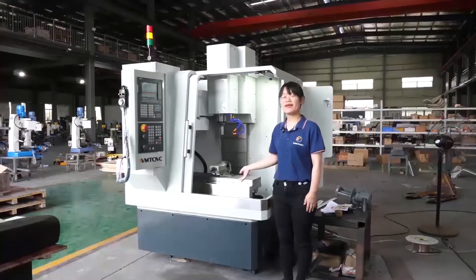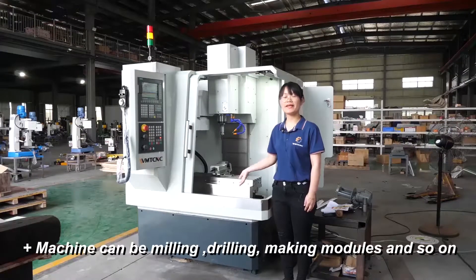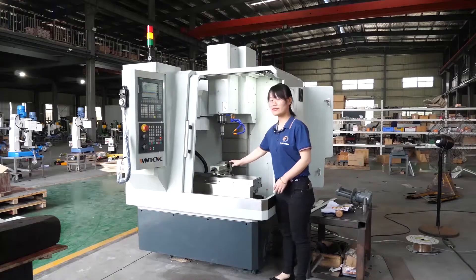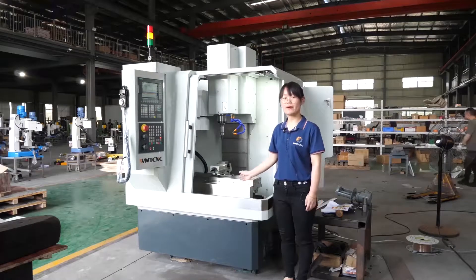This machine can work on training pieces, camping parts, molds, and so on. It can also work on steel, aluminum, copper, and so on.